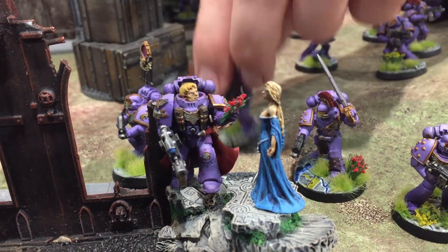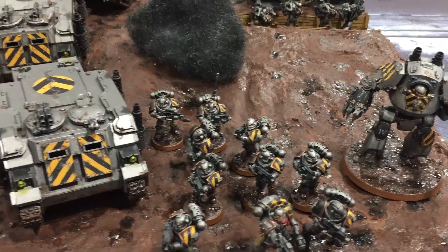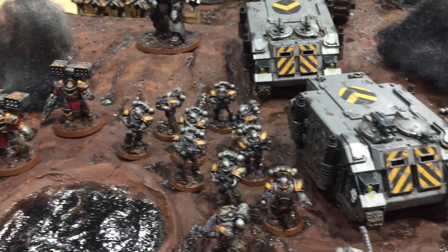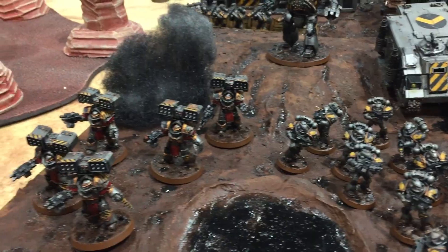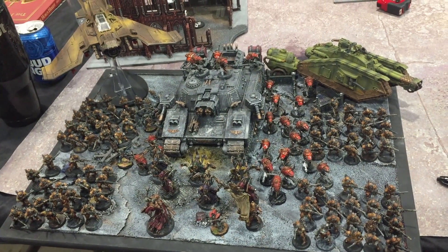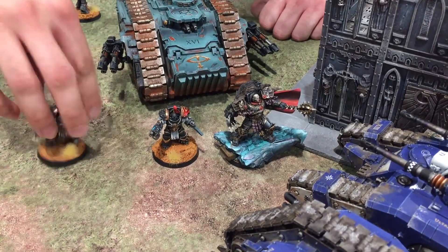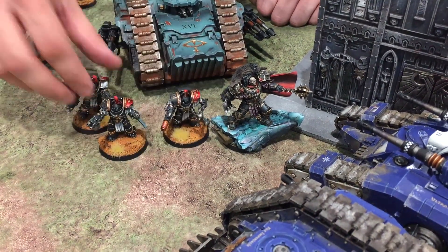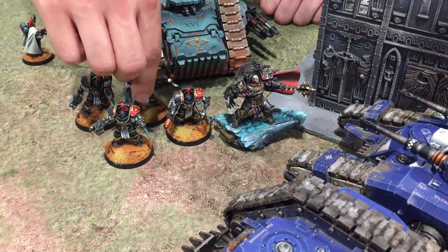In my experience, most of 30k's playerbase skews a bit older, and they tend to be more invested in the hobby aspect of things rather than the competitive side. At Adepticon, the standard of painting and modeling for 30k was almost always higher than it was for 40k or Age of Sigmar, and to date I can only think of one 30k game I've played where I wasn't on the same page as my opponent. This is a game for hobby die-hards.